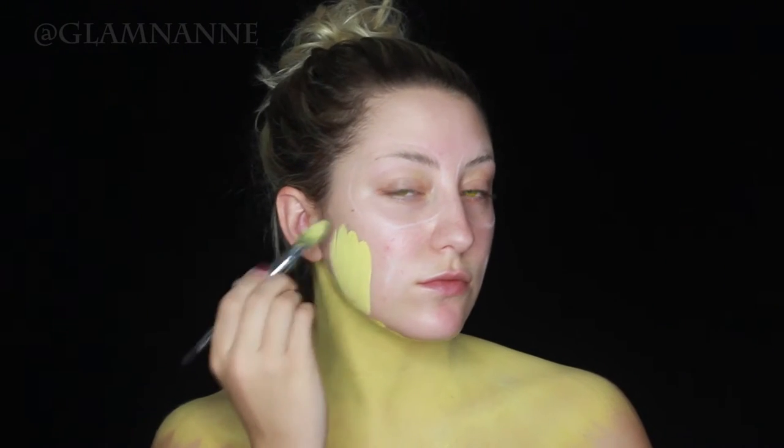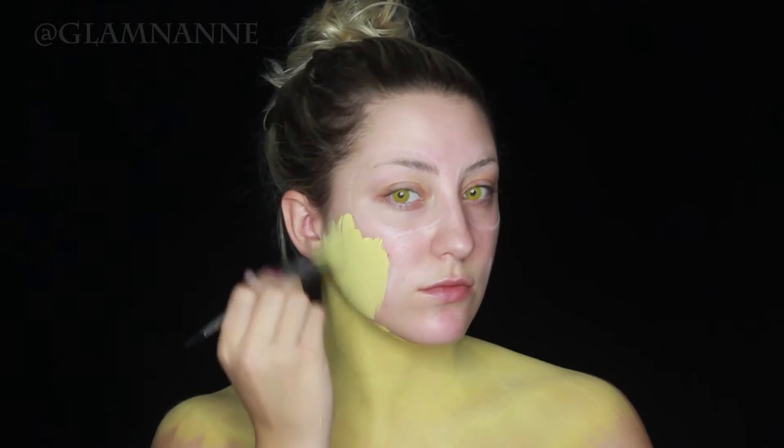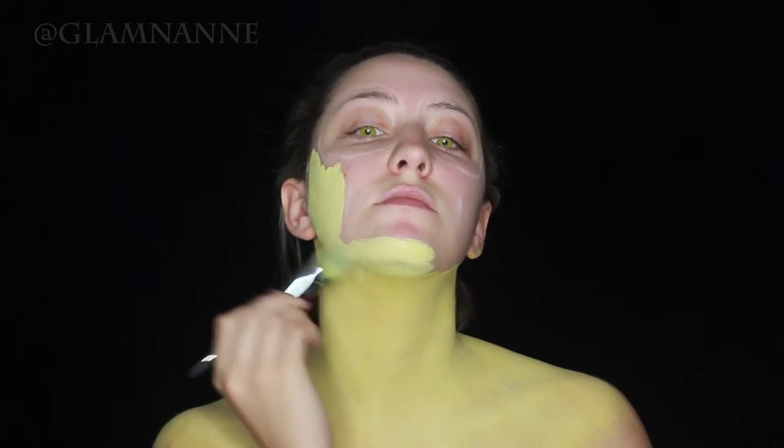Then I'm just mapping out where I want the teeth and eyes to go. Now I'm just taking that same body paint and filling in all the places that I didn't leave out for my teeth and eyes.